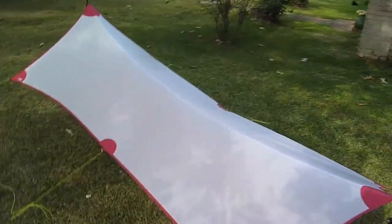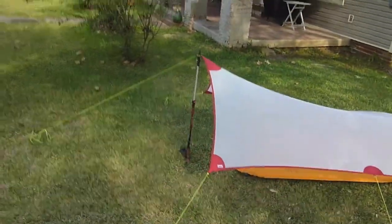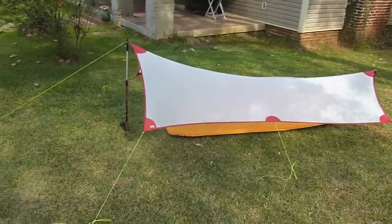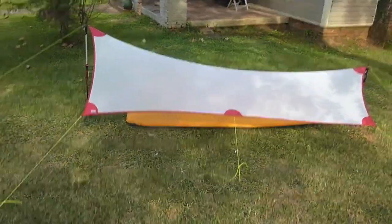If you have any comments or questions, just feel free to post them below and I'll do my best to get back to you. For a moment I'm going to set this down and climb up underneath just to give you an idea of what it looks like with me lying under it.